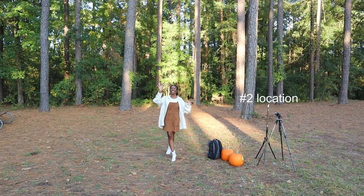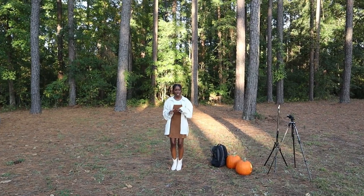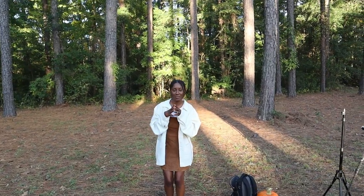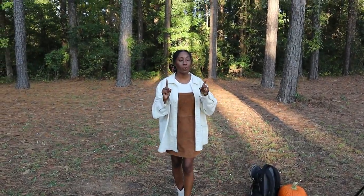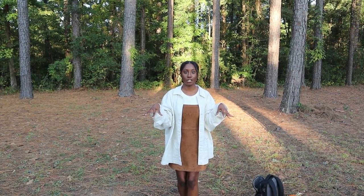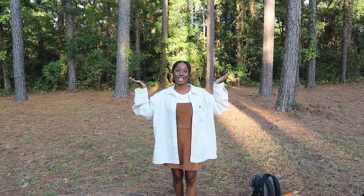Second thing: location. Super important because you want to get the right vibes for your picture. We were going for a spooky Halloween vibe and really wanted it on a cloudy day — we can't control that — so we picked the forest. We already knew what park we wanted, drove around a little bit until we decided on the perfect spot, and it has a couple of different areas we can shoot at, so it's versatile too.